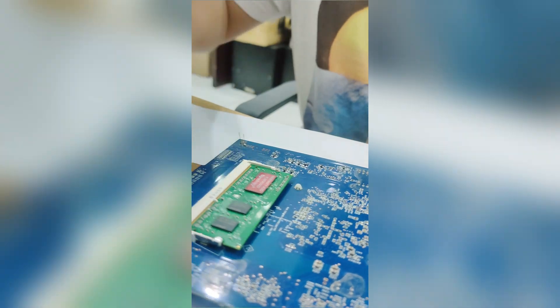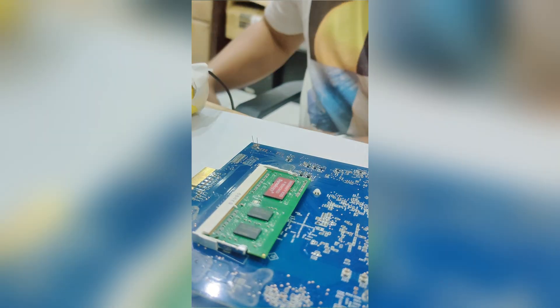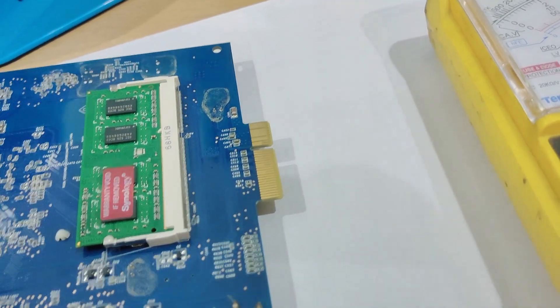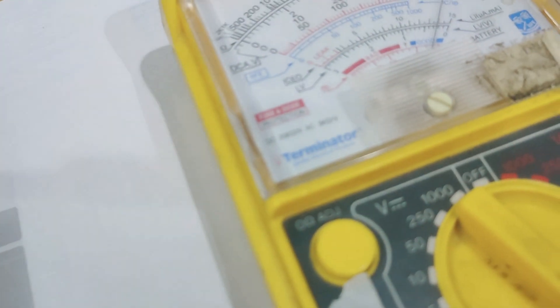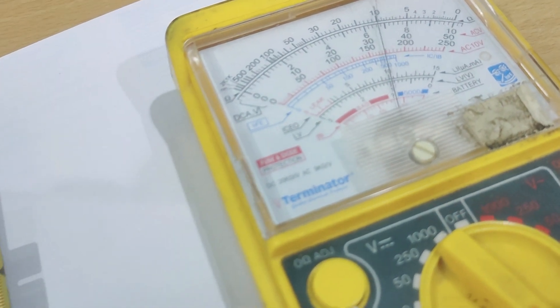To double-check it, let's use our voltmeter. Our soldering is okay.